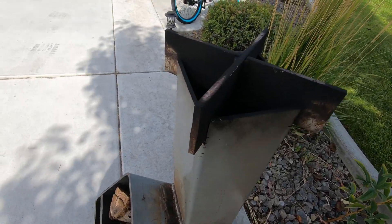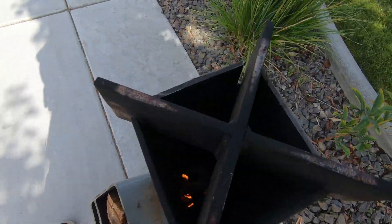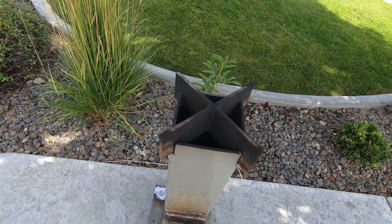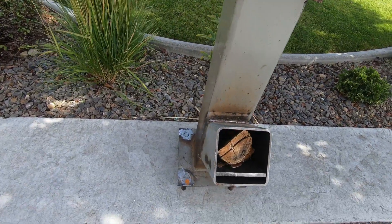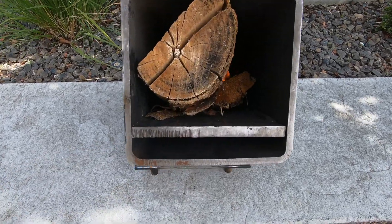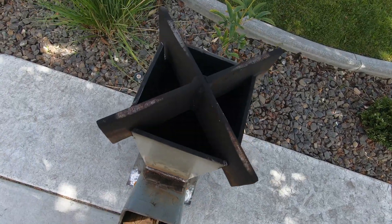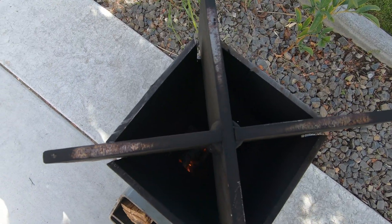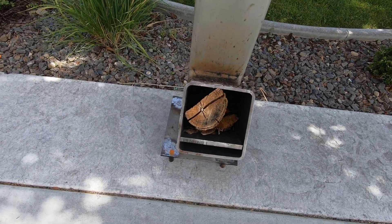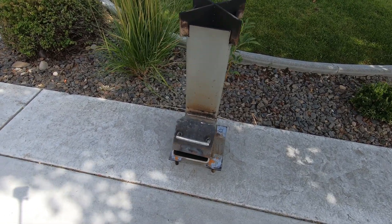I just notched out a little bit right here on the top and got some — pretty sure that's 3/8 flat bar — put that on there. This little piece right here is to separate the wood so you get your airflow. On the bottom I cut nine holes — four big ones, the rest are small — to allow air in from underneath.